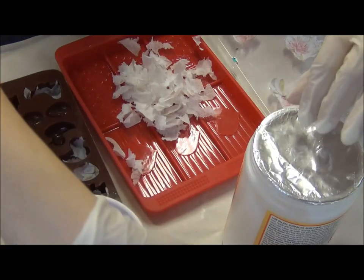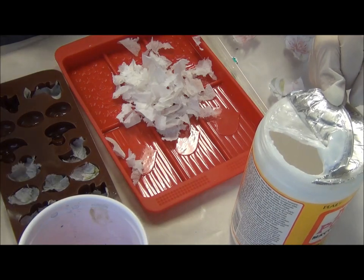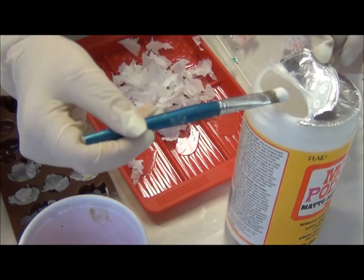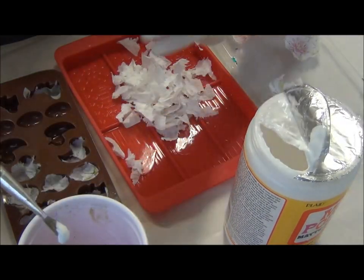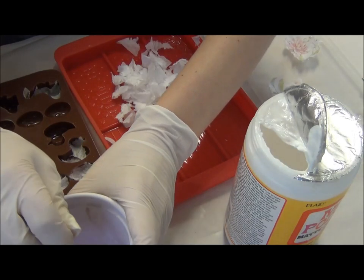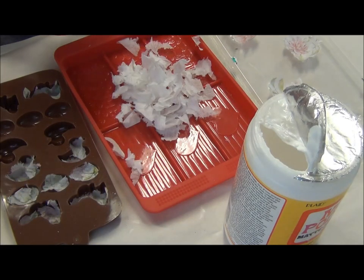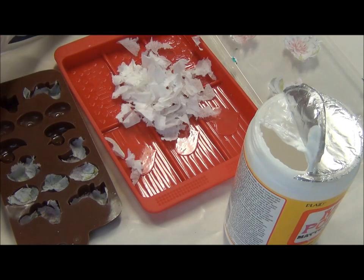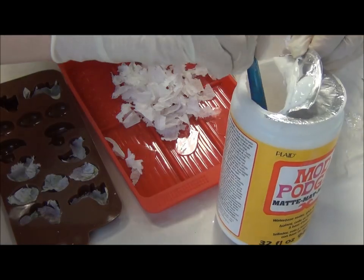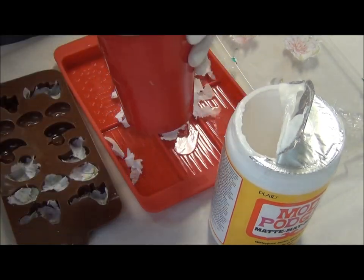Don't forget, after it dries out you can spray paint it or paint it. I encourage you to look for all the videos linked below, because Shannon Green tells you exactly what colors and paints work well on tissue and which ones don't. Indulge yourself and educate yourself by watching someone else's experiences with this.